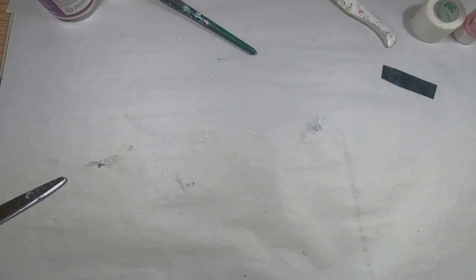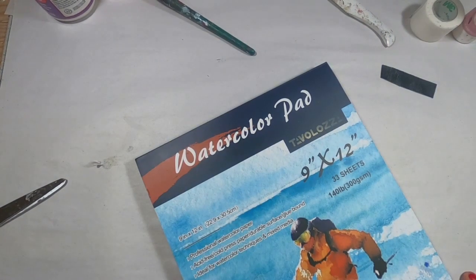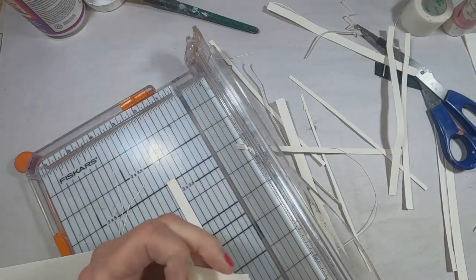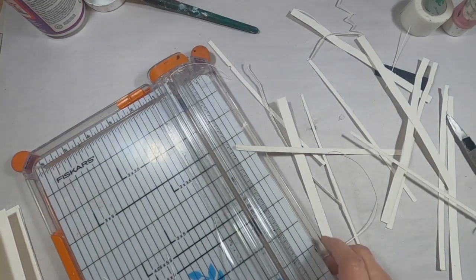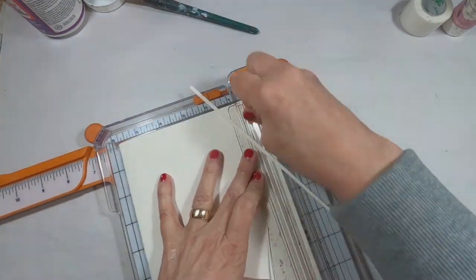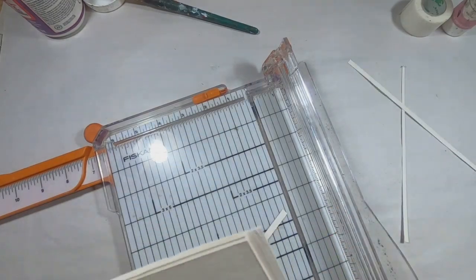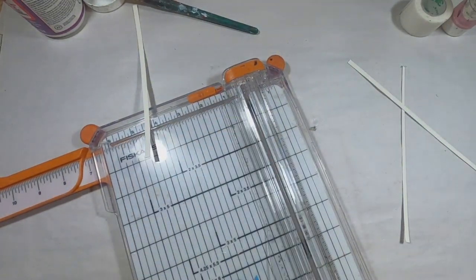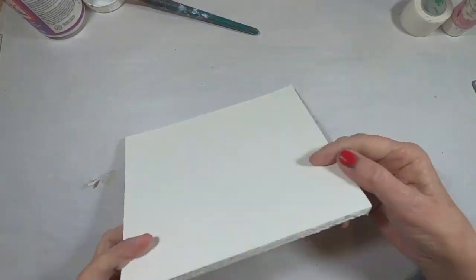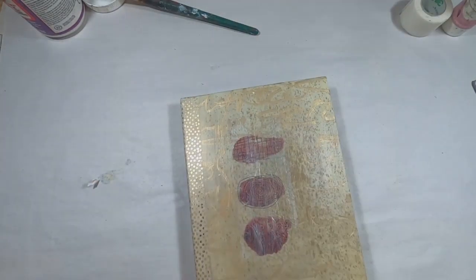While that's drying, I'm going to create the signatures for this book. Those will be created out of 9x12 watercolor paper, and I am cutting it down to the size that fits inside the golden book. I'm folding it into signatures — I will create four signatures, two pieces of watercolor paper each. Now that I have those complete, I'm going to give it one final trim to get the edges nice and neat, and to make sure it fits securely inside the book without any overlap on the outside edge. That fits in there nicely.